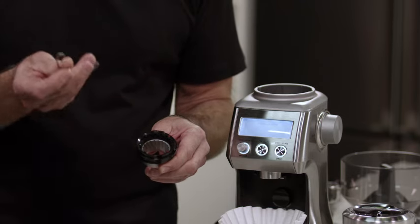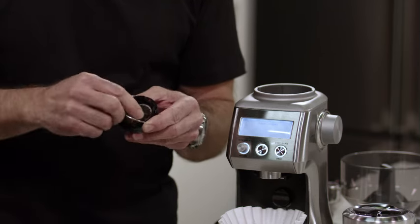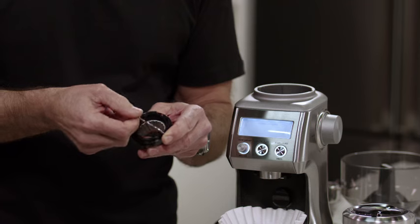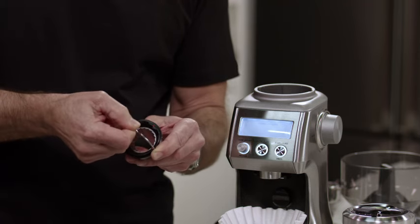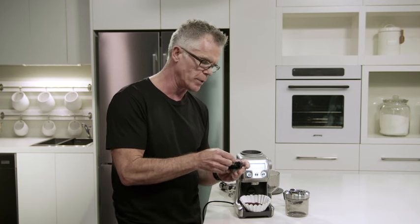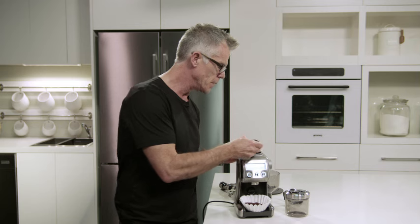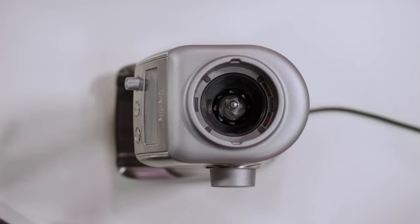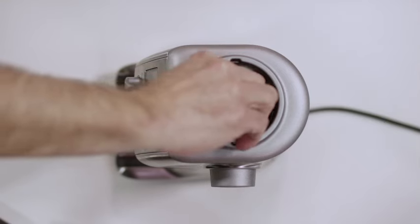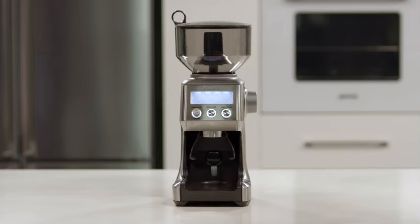Once you've made your adjustment, reinstall the wire handle back into the upper burr body. Use the red index mark as a guide, stretch it across, and make sure it's inserted firmly on both sides. Now reinstall the upper burr in the body of the grinder — align the red mark with the align mark in the grinder body, then rotate around until it clicks into the locked position. The Smart Grinder Pro — that's your start to making great tasting coffee.